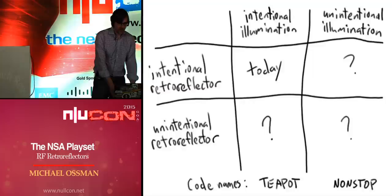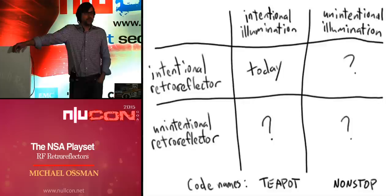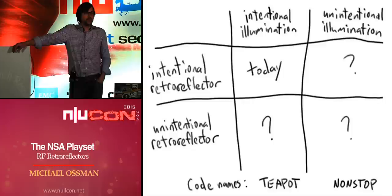If you do some of this stuff, be a good neighbor on the spectrum — try not to interfere with anybody, and know your laws. The NSA Playset project as a whole can be found at NSAplayset.org. My hardware designs are on my GitHub account, and you can find me at greatscottgadgets.com.